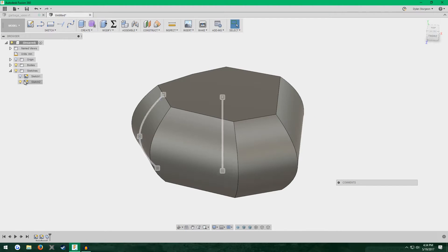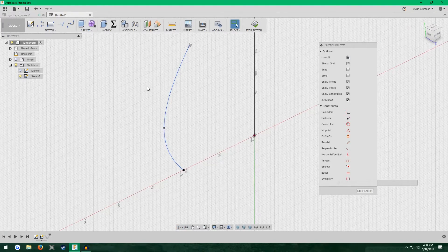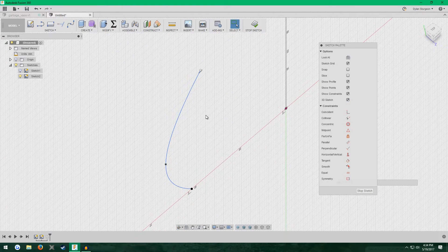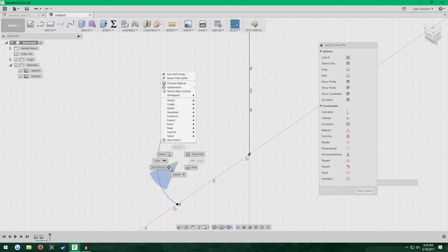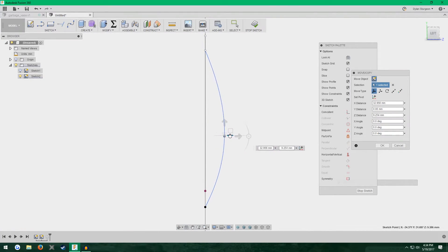I want to go back into the second sketch with the spline and mess with it to make the vase look a little different. I'm going to pull these vertices into three dimensions — right now they're stuck on a plane, they're in two dimensions, but with the 3D sketch options you can easily pull them into the third dimension. Right-click, Move/Copy, click on these points and move them around. As you can see, they're now in 3D space.